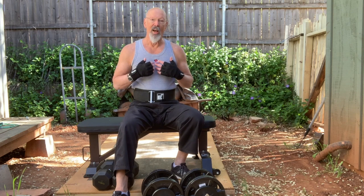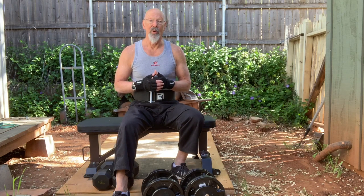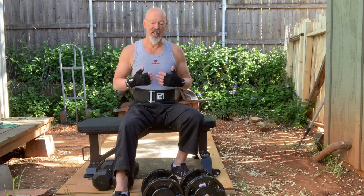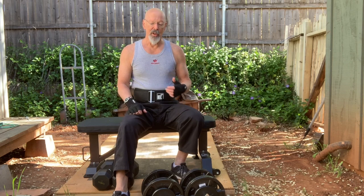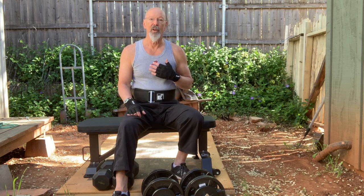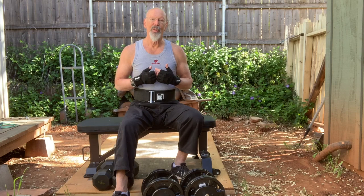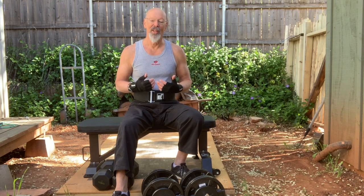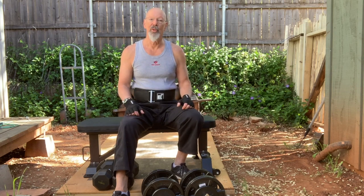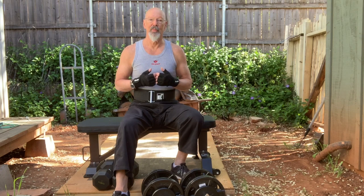When you lift weights you get a little aerobic exercise too — you can hear my breathing increase. It's not as much as doing burpees, jump roping, or running, but I'm still bringing more oxygen into my lungs and my heart is pumping more blood and oxygen into my cells. It's more than just physical strength — you're working out your lungs and your heart as well, and your arteries, your immune system, even your psychology and emotions. The body is a unified organism — mind and body are not separate. Everything is being exercised when you exercise.